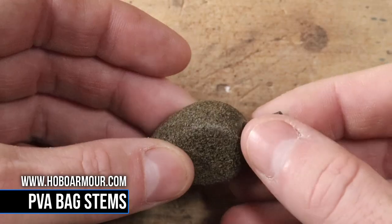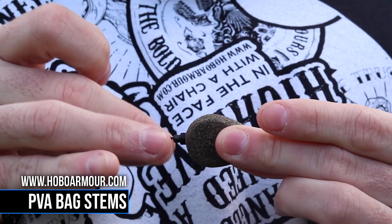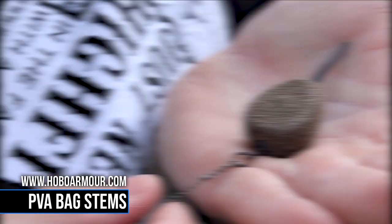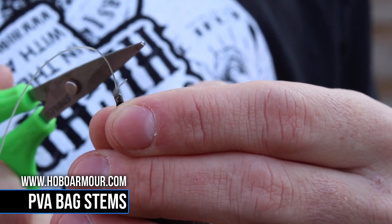Get yourself an inline lead and remove the insert from the lead, then the PVA bag stem slots directly straight through the middle of the lead. All it is then is a case of attaching your rig to the ring swivel at the front of the system, and then tying your main line onto the end of the PVA bag stem.